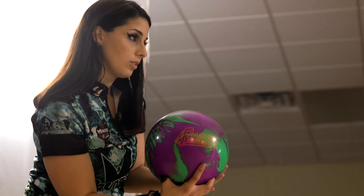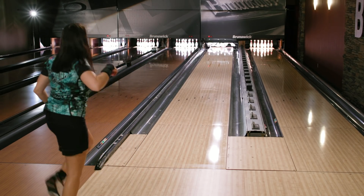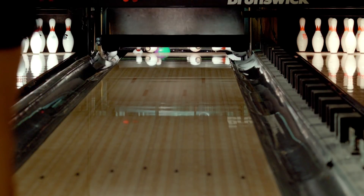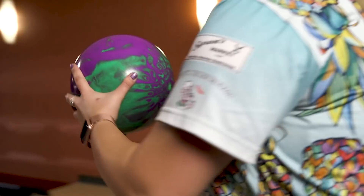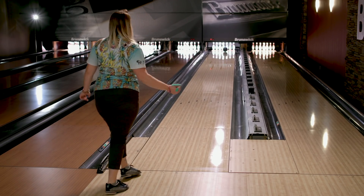Have you ever wanted to put a certain layout on the bowling ball but couldn't because of the pin placement? Well, DOT technology takes that away so that you're free to drill a ball however you want. The Fearless has Durability Optimization Technology — DOT is a revolutionary change in the way bowling balls are manufactured.